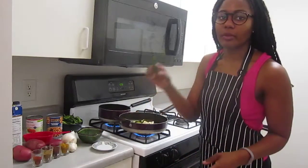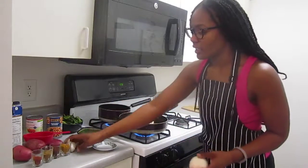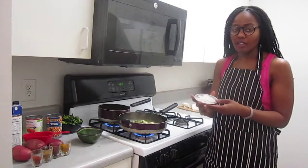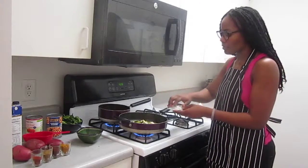I'm going to chop up the serrano pepper, the onion, and the garlic and add those to the vegetable mix as well. I definitely did not use all of the onion — I used about a fourth of it and I'm adding that to the vegetable mix.